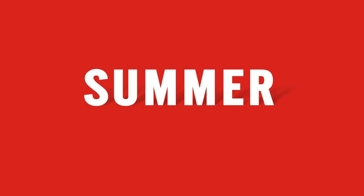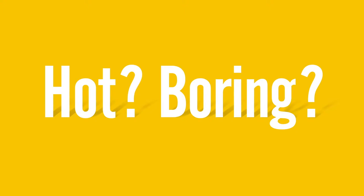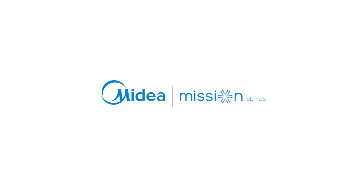Summer. Severe summer is burning your money. Finding life hot and boring? Need some comfort? Or not just comfort, but cool comfort? Introducing the new Mission Series air conditioner for you.